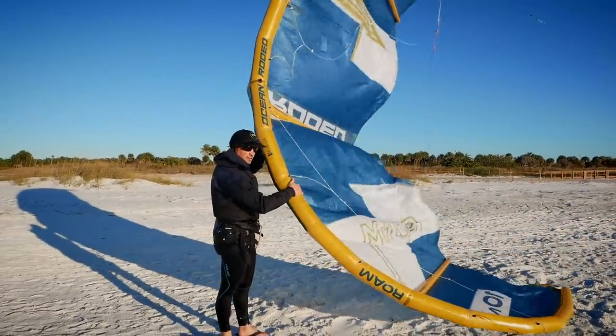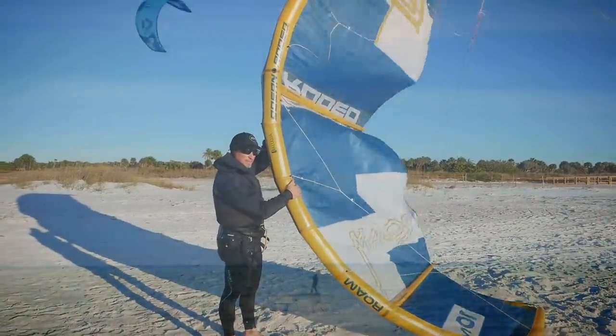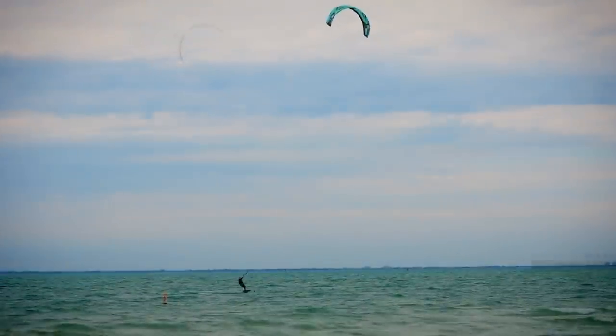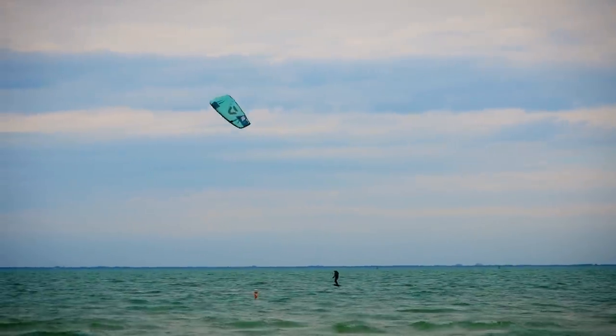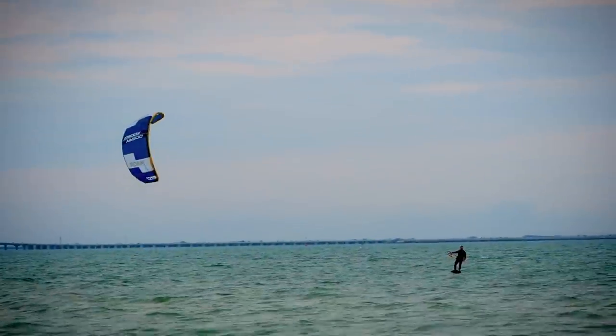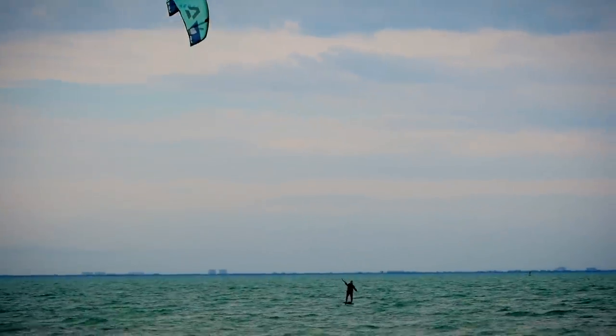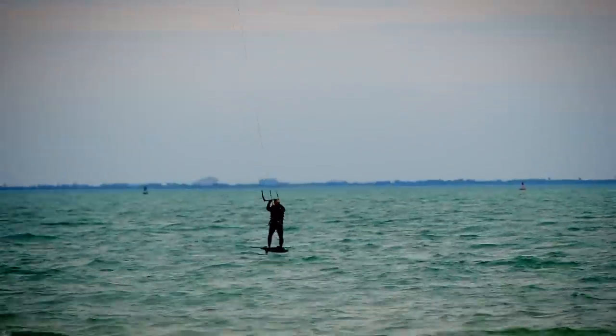Okay, spoiler alert: even though this episode is a showdown between the Alula Rome and the Neo SLS, there isn't going to be a winner. These two kites, even though both classified as three strut wave kites with lighter and more durable materials in their construction, are very, very different. This journey is more about trying to identify what your preferences are in kite hydrofoiling and match those up with the strengths of these two kites, leaving you with the decision of whether one of these tube kites is worth the purchase.